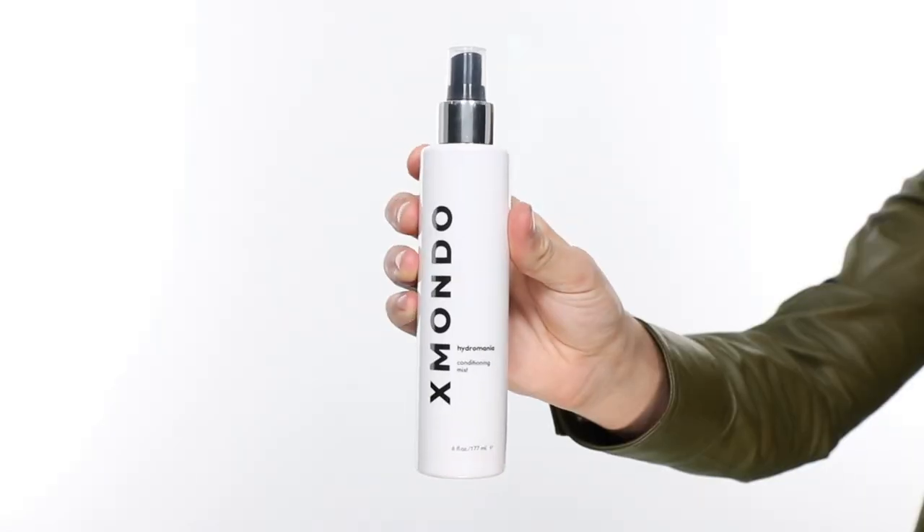Hi, beautiful. This is Hydromania, our conditioning mist. Hydromania is for those of you looking for hydrated, silky, soft, shiny hair, which I think is all of you. This is guaranteed to make your hair way more manageable, detangled, smooth, and just all around fabulous.